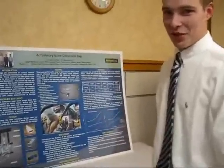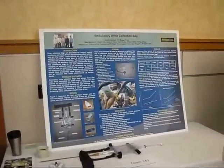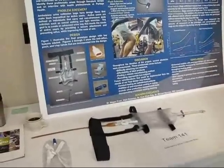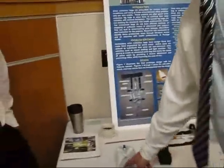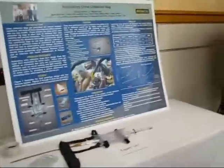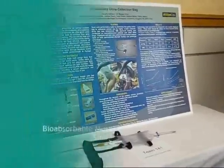This is the Ambulatory Urine Collection Bank. We're team number five, and this is the project we came up with. It is designed for more active users. This is the urine bag that they currently use at the hospital, and we renovated it to make it more compatible for people who are more active.